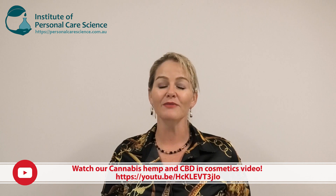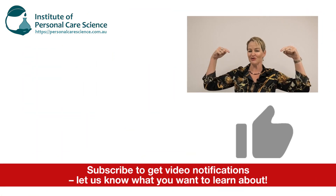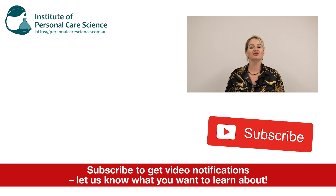We have a great video on cannabis, hemp, and CBD to help you understand the benefits of CBD in cosmetics and some of the regulatory issues with using this material. I hope you enjoyed this video — please give it a thumbs up, leave any questions or comments below, and make sure you subscribe to receive notifications about all our videos. Happy formulating!